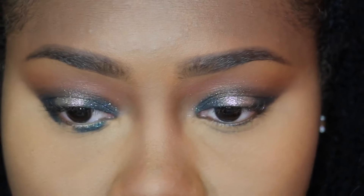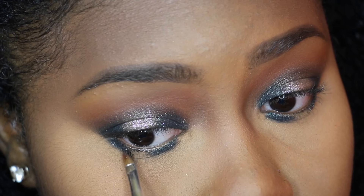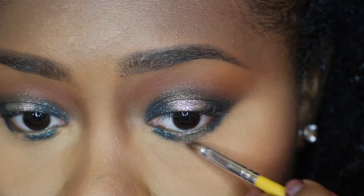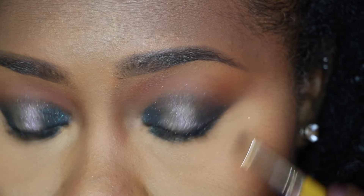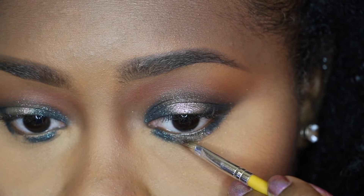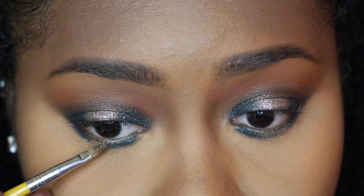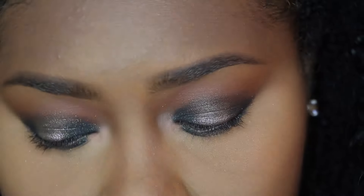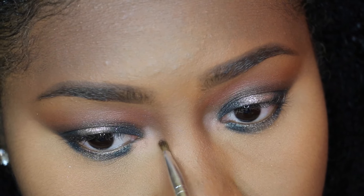Everything I did to my upper lid I'm going to apply to my lower lid — got a little glitter in my eye but everything is all good. This look is basically all about blending because what I will not do is stand there with unblended eyeshadow. Then going back into that Wet and Wild palette, I'm going to use that cream eyeshadow to open up my eyes.